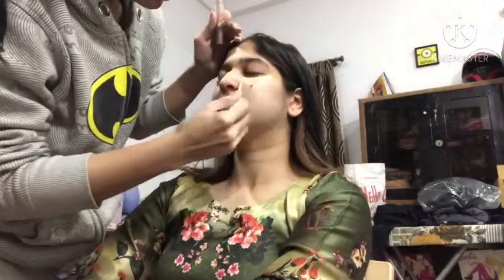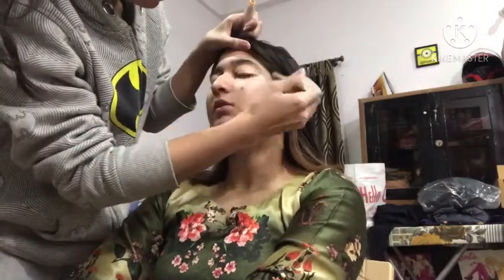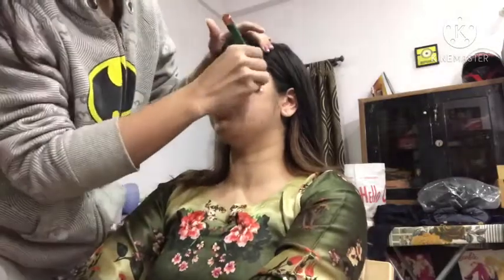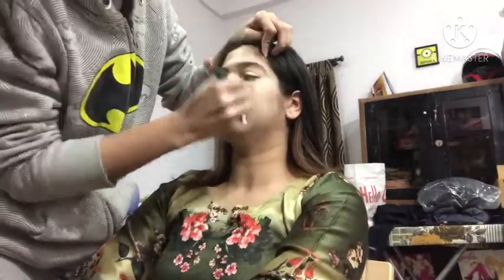Next, we will apply the Eye Amsterdam concealer. We will dab in the foundation and then apply it on the face. This concealer is very good — I got it discounted from Purple. We dab it all over the face and blend along the lines. Concealer is done.